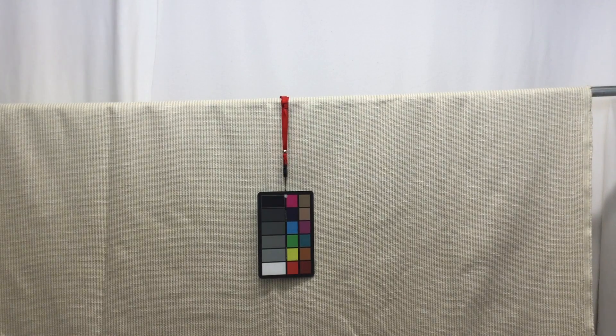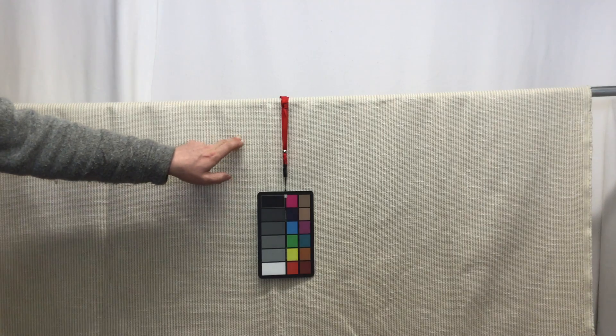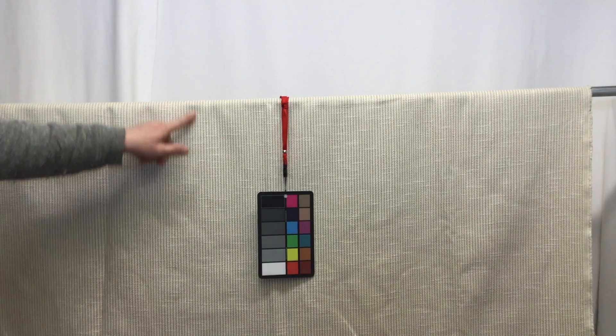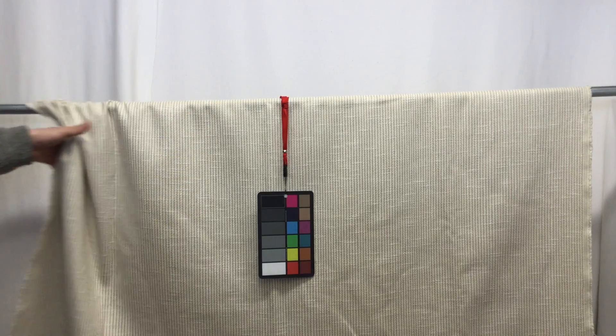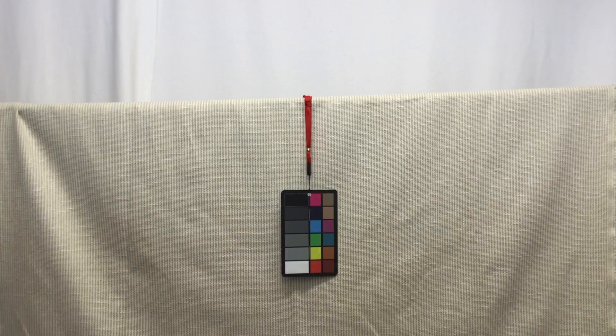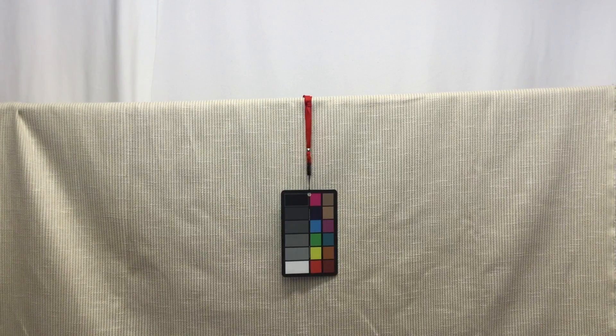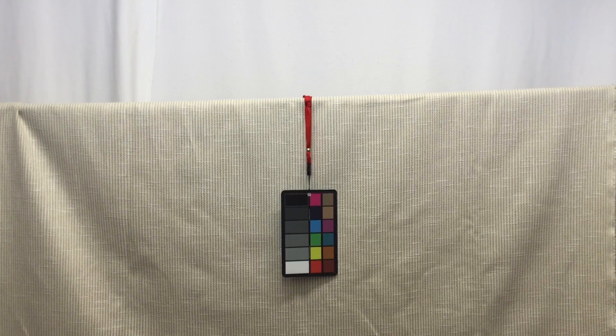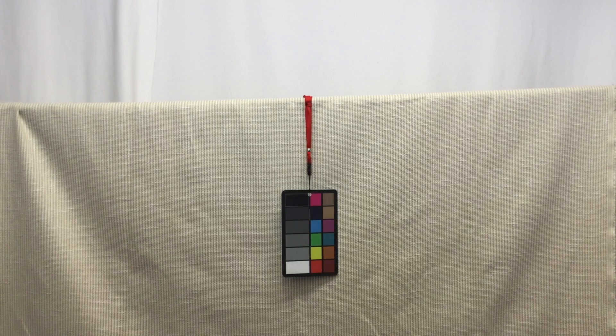This is a beautiful tan and cream stripe upholstery fabric. It has a slubbed look to it — some of the yarns in here give it that texture. It has a nice drape to it, and you could use this for draperies, upholstery, slipcovers, maybe a cornice board, valances, or a wonderful bench in your breakfast room.